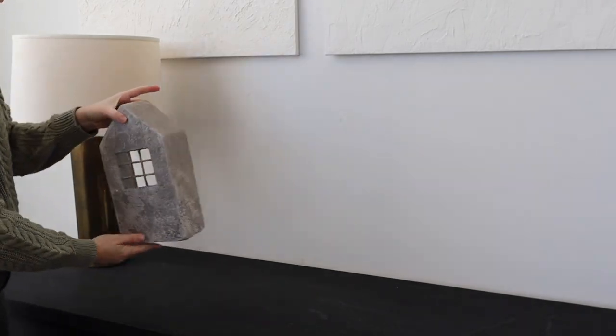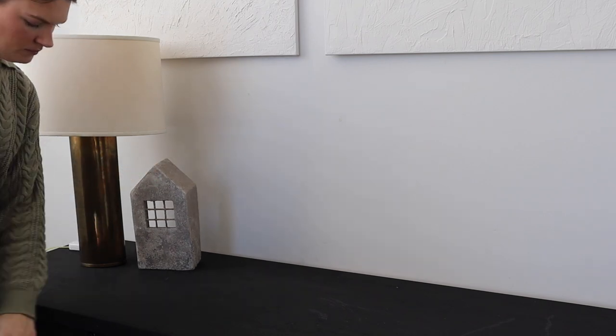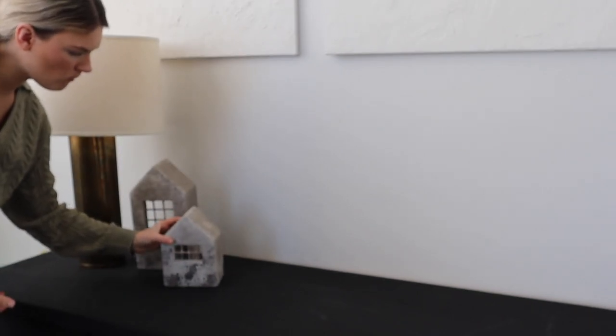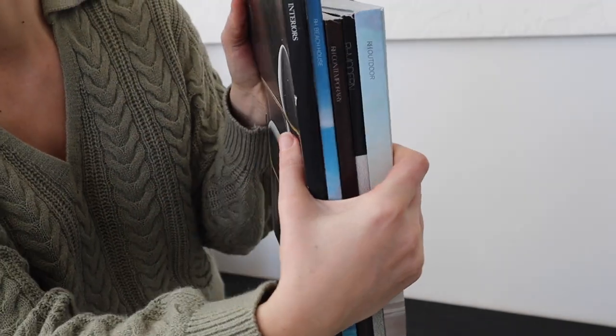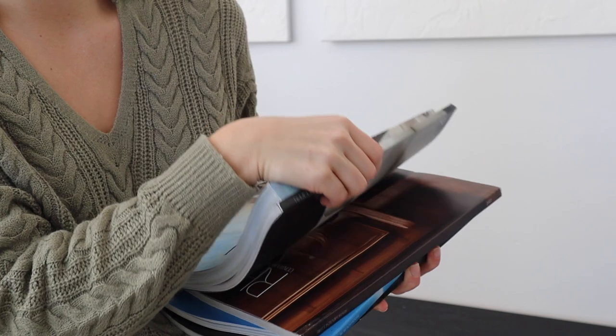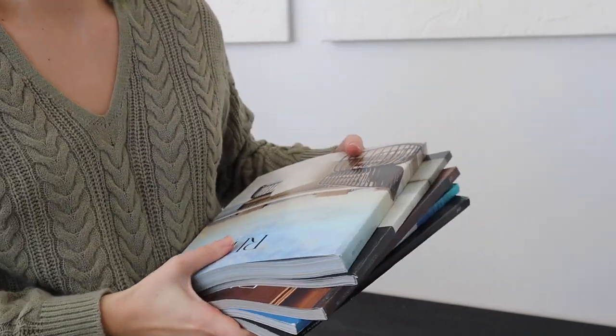I'm styling the credenza with this beautiful lamp I found on Facebook Marketplace for only $25. I've been seeing lamps like this all over the internet and they're about $500, so definitely check your local Facebook Marketplace. I'm also using these Restoration Hardware catalogs that I recently ordered.